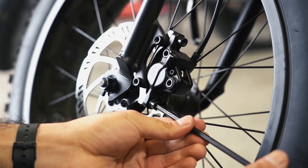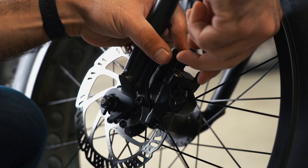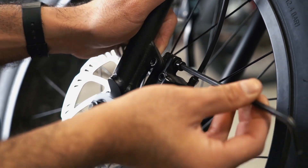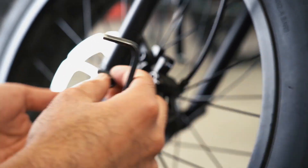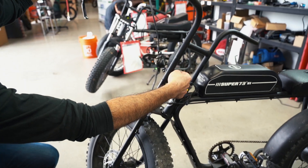Remove the front brake caliper from the brake caliper bracket with a 5mm Allen wrench. The bracket which holds the caliper on the existing fork will not be needed for reinstallation. Double check that all zip ties have been removed and set the front brake assembly aside for reinstallation on your new suspension fork.